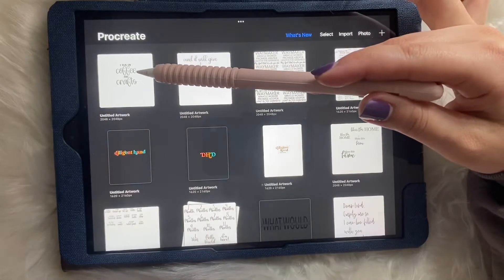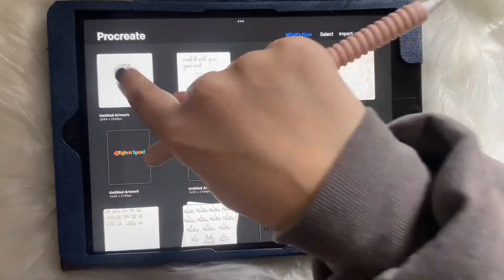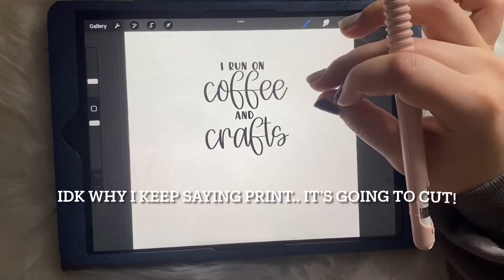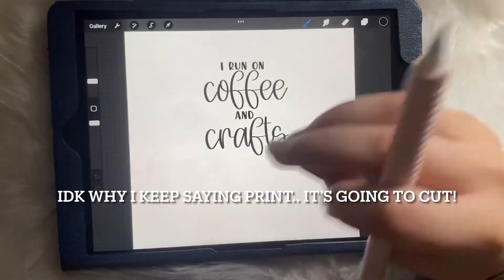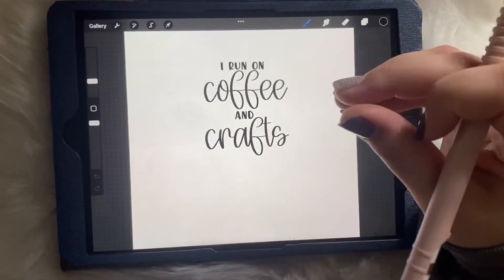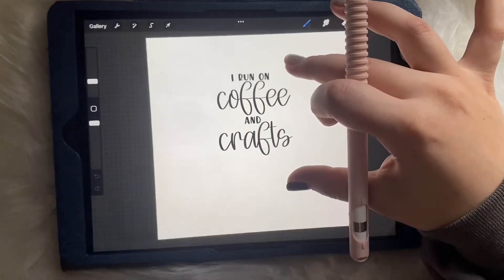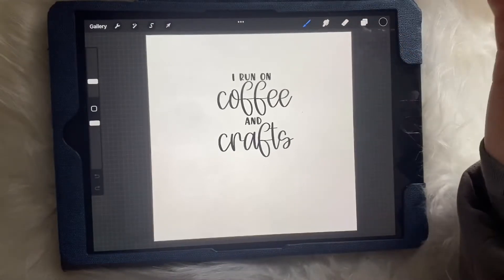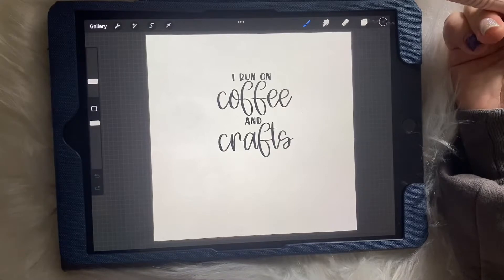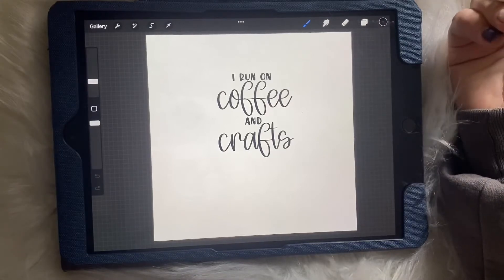I'm going to be showing you how I take a design that I put together on Procreate and turn it into an SVG file so that I can upload it to Cricut Design Space. This is going to go on a coffee mug, so I'll be printing it on permanent vinyl. I like to use Oracle 651 and it'll just be black.